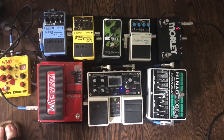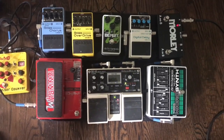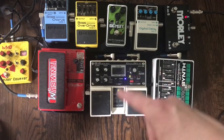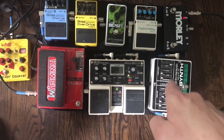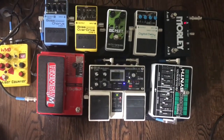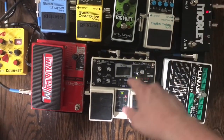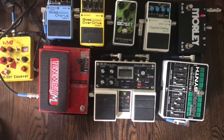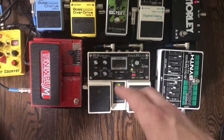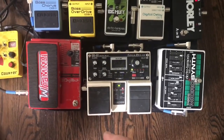Most people put delay at the end of the chain, but I put them first. The reason is that I can set up a delay loop, and then any effects I turn on past that will affect both the delay and what I'm playing. This is a Boss DD20 — actually out of production — and it has a 32-second delay time, which is really insane but works great for what I'm doing. These are both Boss pedals.